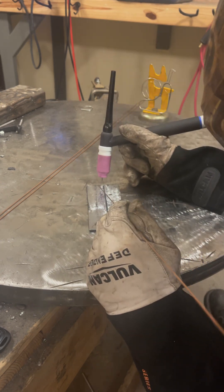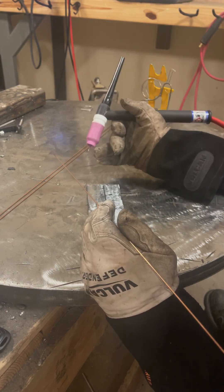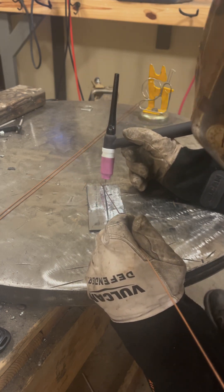I'm going to be welding towards me. I can weld left-hand or right-hand — obviously better right-hand than left-hand — but you should really practice any number of ways.